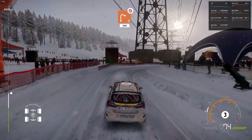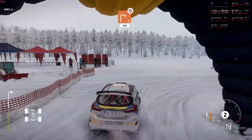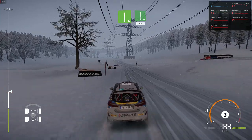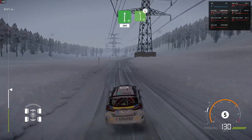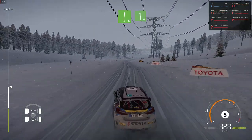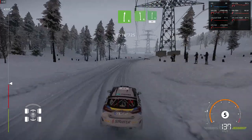Careful you don't slide off. Left six, bumpy. And flat right. Into left six short, overcrest. Into right six. And left six. Into flat right. Fifty.